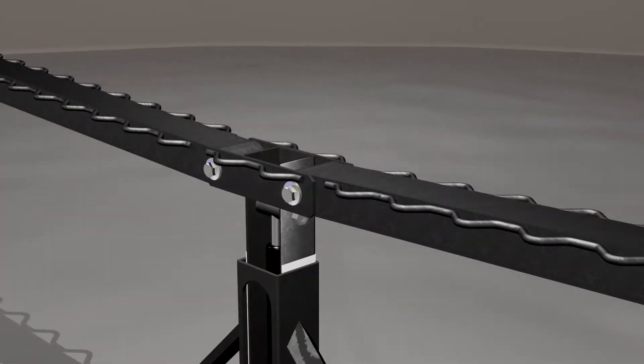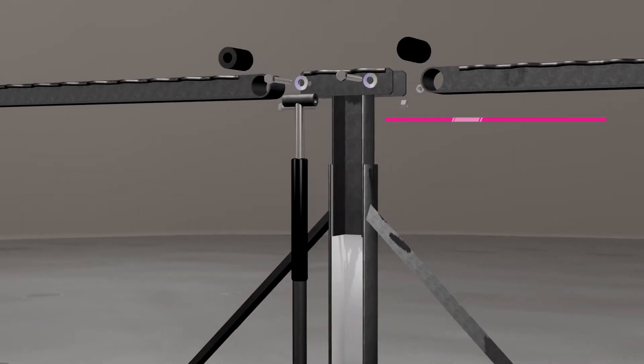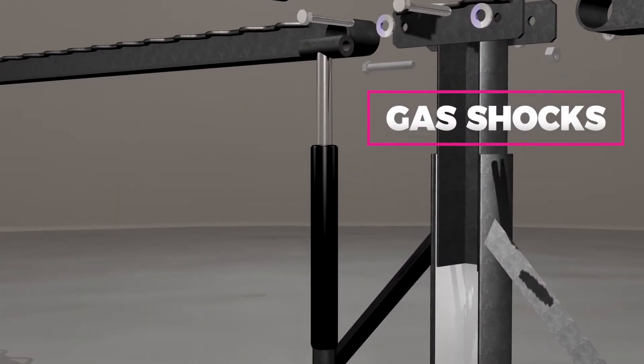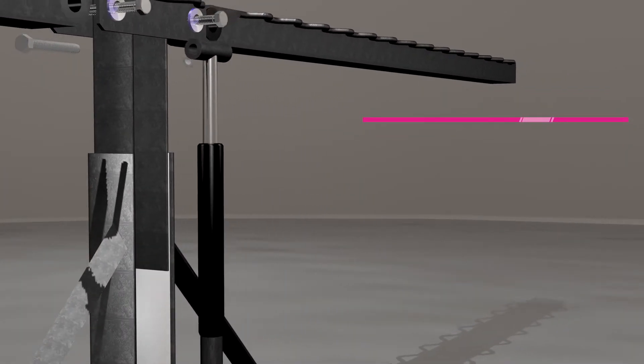The unique design allows the frames to pivot and travel up to four inches through the specific use of German gas shocks, which are engineered to absorb impact while the pivoting connection system allows the frames to extend upon impact.